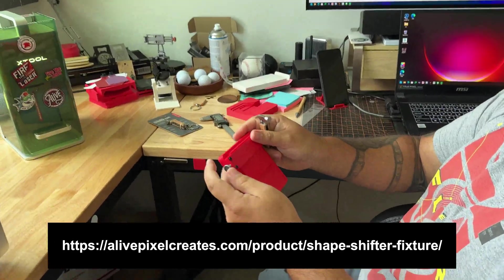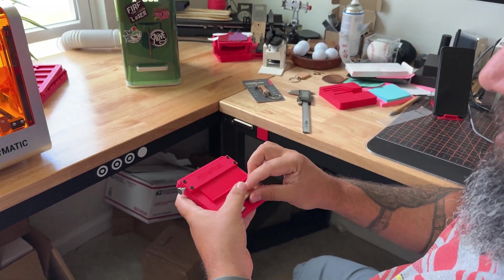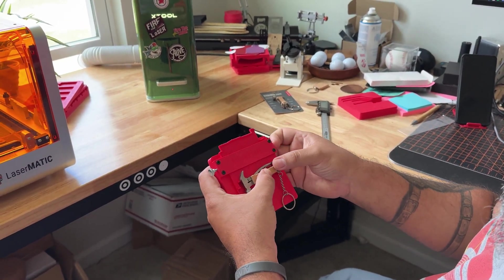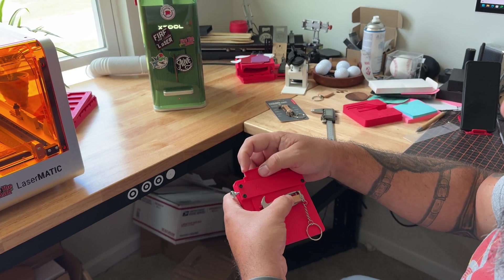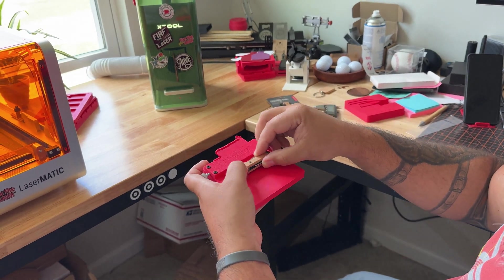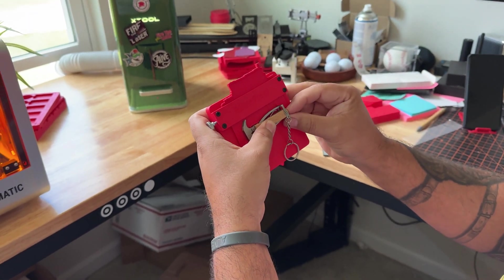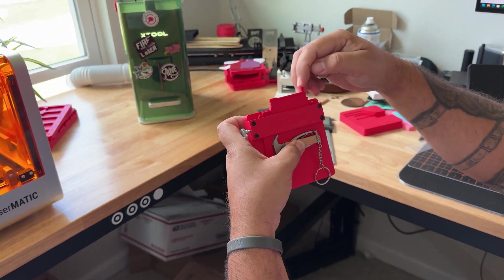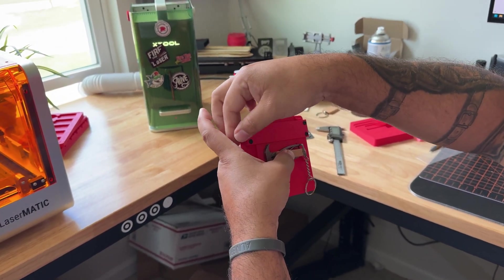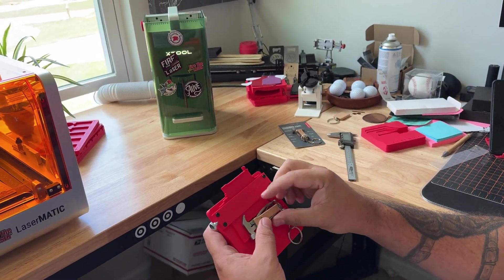So here's how the ShapeShifter works: you untie the screw and you're free to move the parts. I'm going to grab the hammer and push it right about center in a good position, then push the pins to make sure it's in place. You'll see the pins taking the shape of the piece. Once you're happy, you tie it up to hold your piece so it doesn't move. Now you can take the piece out and you have a silhouette to repeat the job if you have more than one.